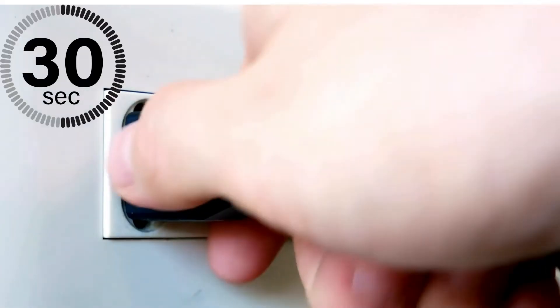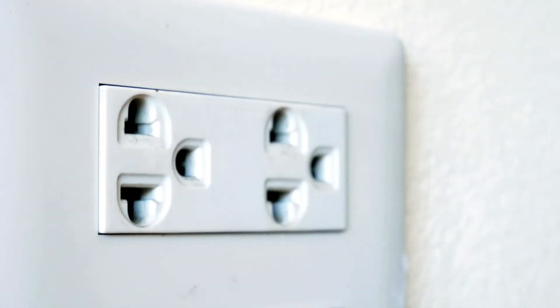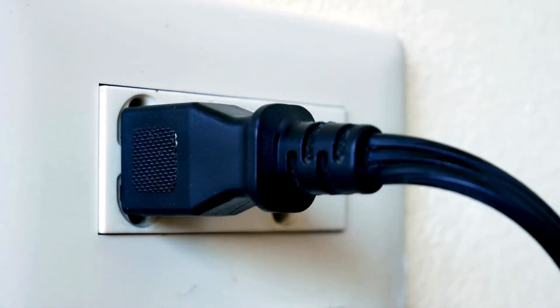Power cycle your modem by unplugging it, waiting 30 seconds, then plugging it back in to refresh the connection.